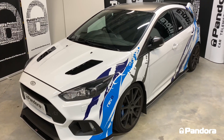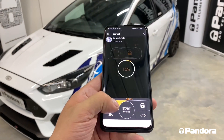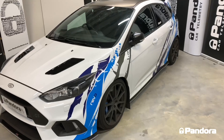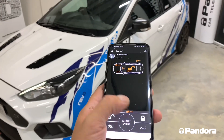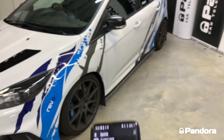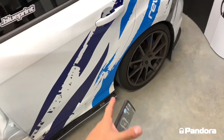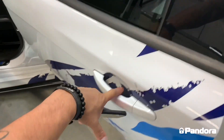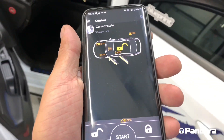Another feature of Pandora systems with remote start added is the ability to fully disarm your system, unlock the door, and disarm your Ford system as well — all from the app itself. If we open all the doors, boot, and bonnet, they will also display on the app, showing all the zones being protected.